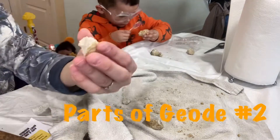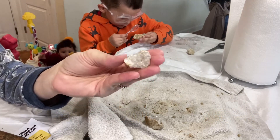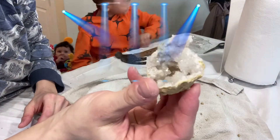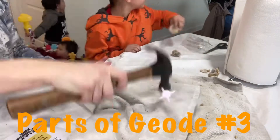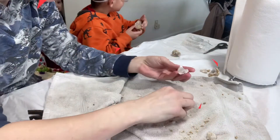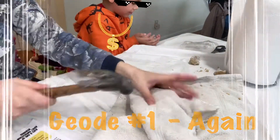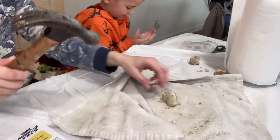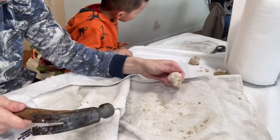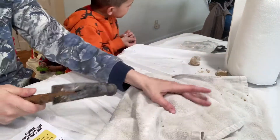This one was almost completely filled — that's awesome! Wow, look at our friends' cool little sparkles in here. It's another white one. We're going to be rich! Our cutting board is going to remember this.